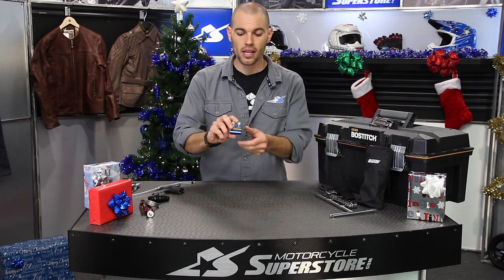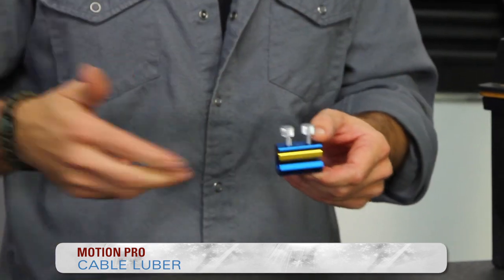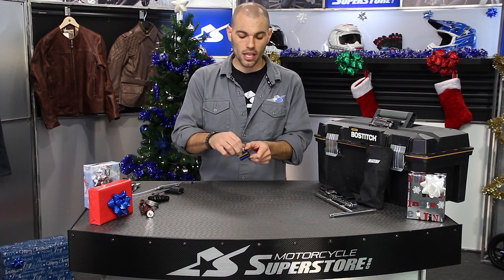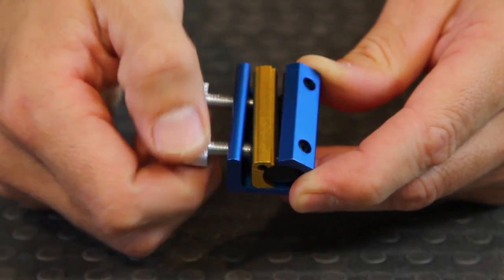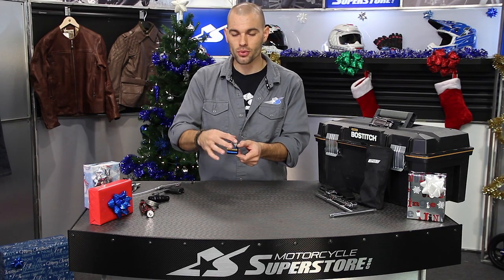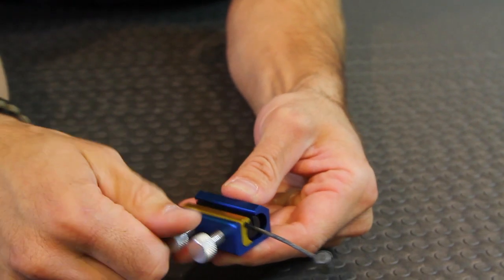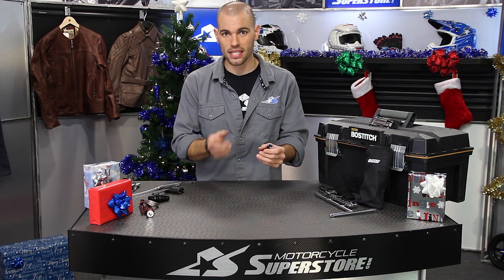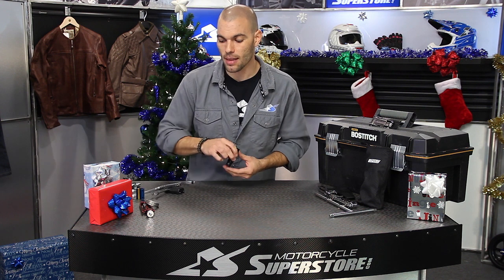Another thing from Motion Pro — their cable luber. This is important to keep your cables at peak performance, whether brake cables, throttle cables, or whatever. Cables get gummed up and need lubrication; trying to do it with any other tool is basically a waste of time. The Motion Pro version uses two set screws — I have a Bike Master version which works fine, but I like this one better because the dual screws provide better pressure. You clamp it onto the end of your cable, inject WD-40 or a special cable lubricant, and spray it down the cable. It works fantastic — only a few bucks and keeps your bike feeling a lot fresher.